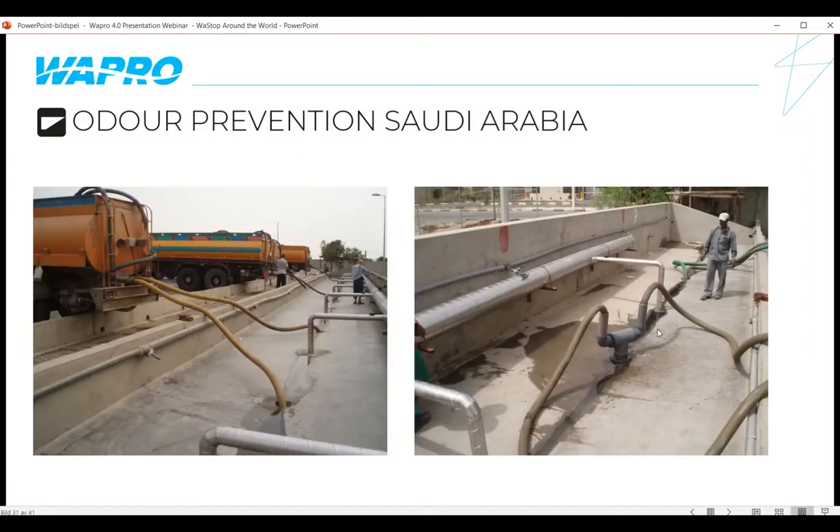Also in Saudi Arabia, we did an odour prevention application at a sewer dumping station where trucks dump sewage through pipes down into a wastewater treatment plant. Post-installation, a T-structure with a Wastop inside allows the pumped flow to go down through it while stopping odours from coming back up. An extremely simple and extremely effective installation.